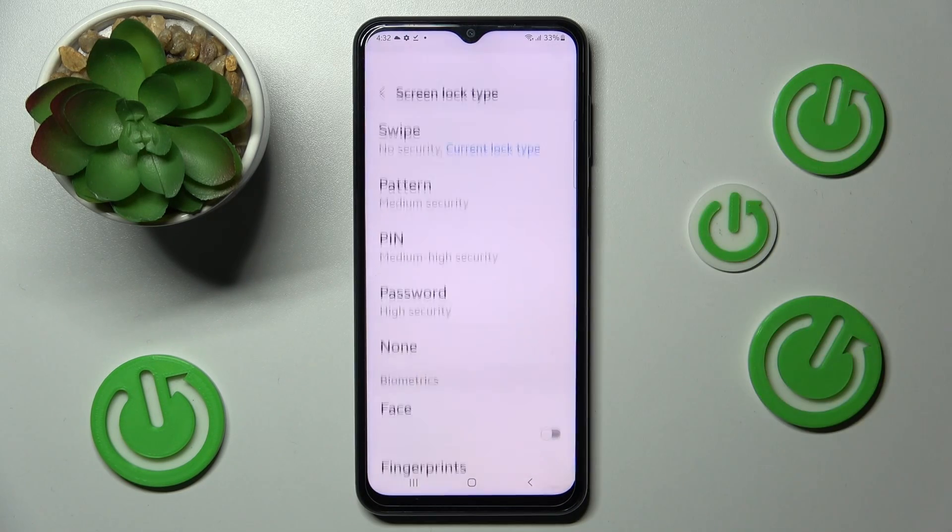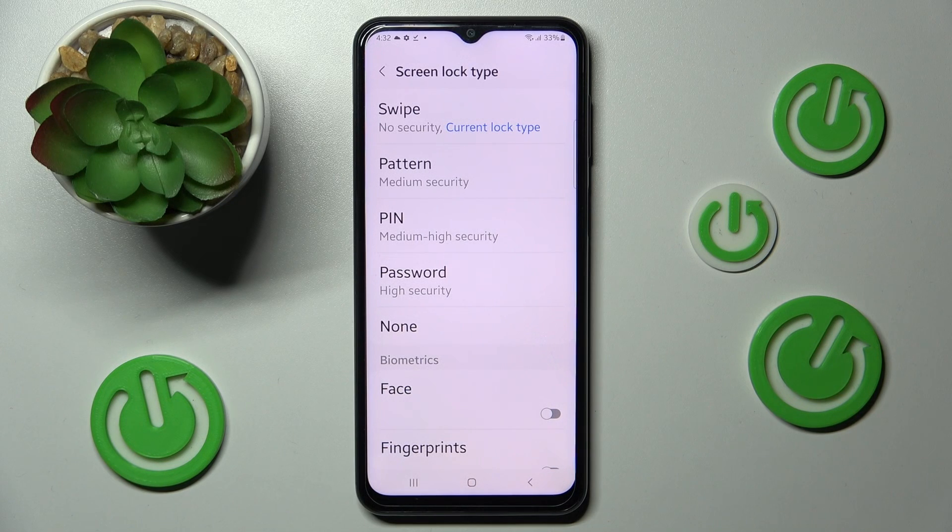Following that, click on Screen Lock Type and tap on the best option for you: pattern, PIN, or password.